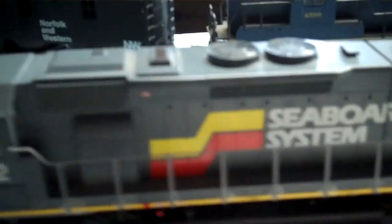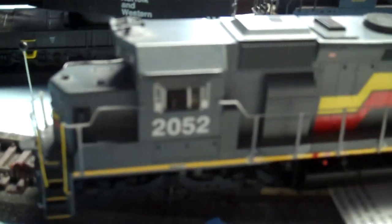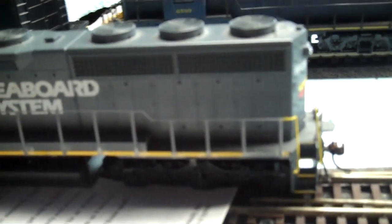This is my Chessie System SD45-2 with MRC sound. Got to send it in and get the decoder replaced because the decoder is bad in it. But nice engine — really nice close-up detail. I really like this engine.